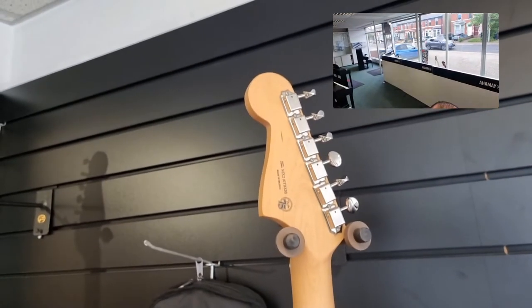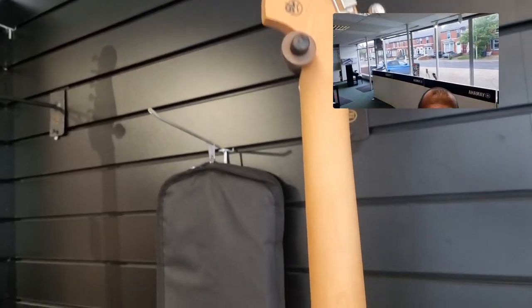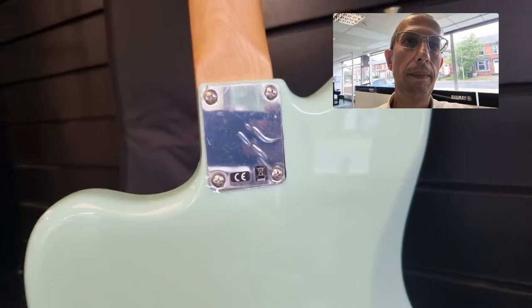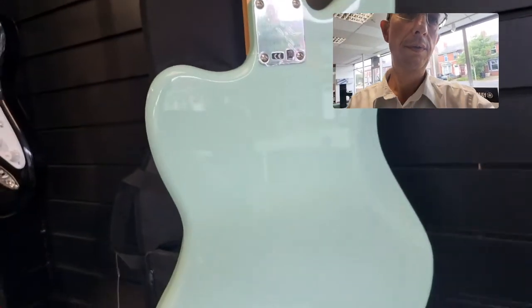There you go — there's the headstock at the back. Moving down the neck. Even the neck plate at the back — look, it's still got the protective cover on it. There, see?